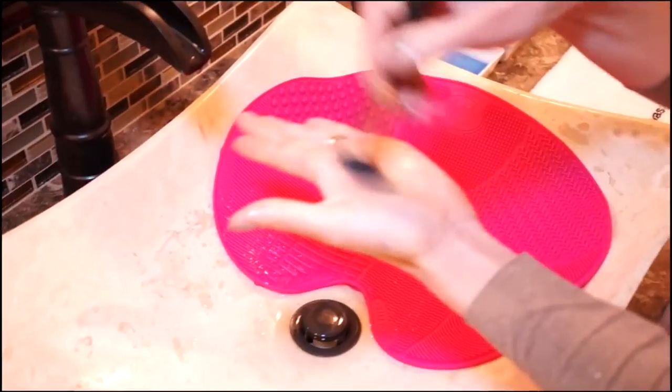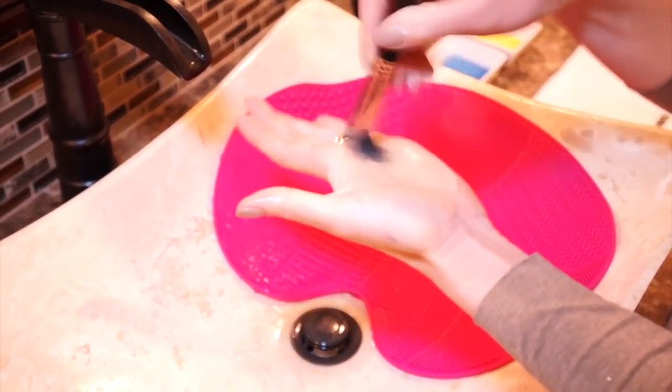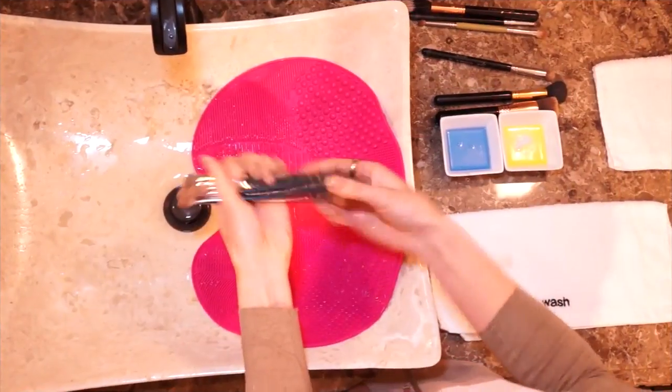Now if you don't have a brush cleansing mat or the glove, you can just use your hands. It's gonna take longer but it will work.